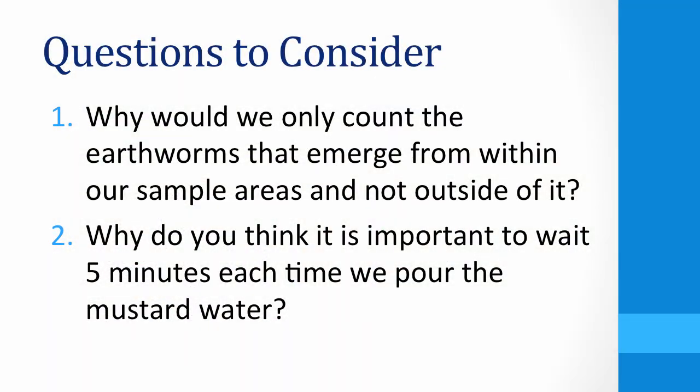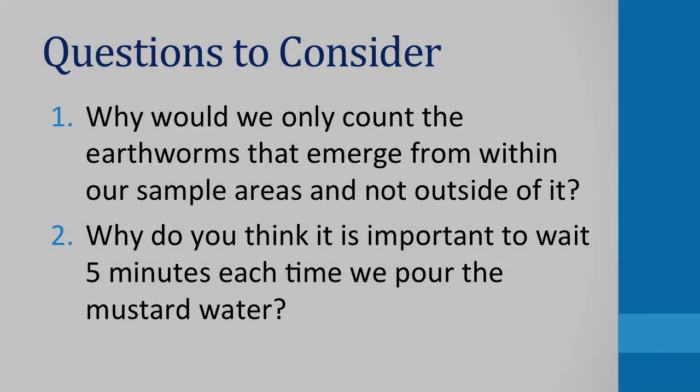Now that you have seen how to perform a mustard extraction, consider the following questions. Why would we only count the earthworms that emerge from within our sample area and not outside of it? And why do you think it is important to wait five minutes each time we pour the mustard water?